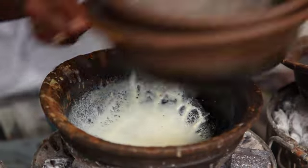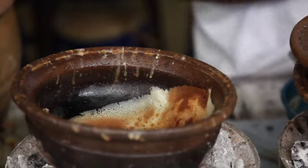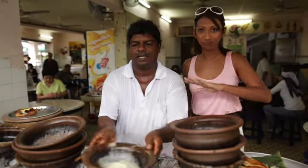What you can see here basically is that he's got five clay pots on the go. He's got to have charcoal ready and burning as well. It's an intricate system.